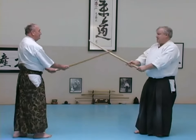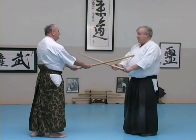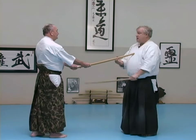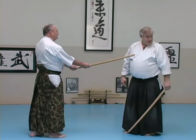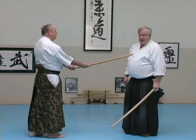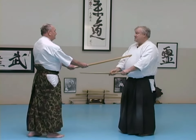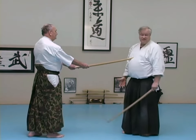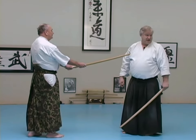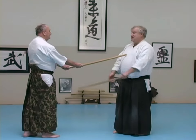If he stays in place and chooses not to smash down and cut my wrist like we talked about yesterday, he can place his tip here and have me in a position where there is no move I can do without him killing me. If we're talking about the idea of sparing the other guy's life, I'm the one who has to decide I don't want to die. He's got the space — if I decide to try and do something, he just finishes me.